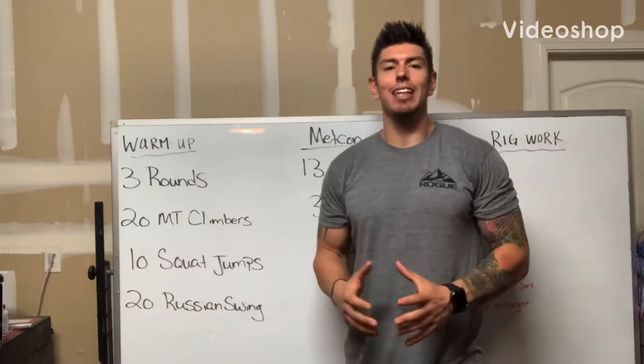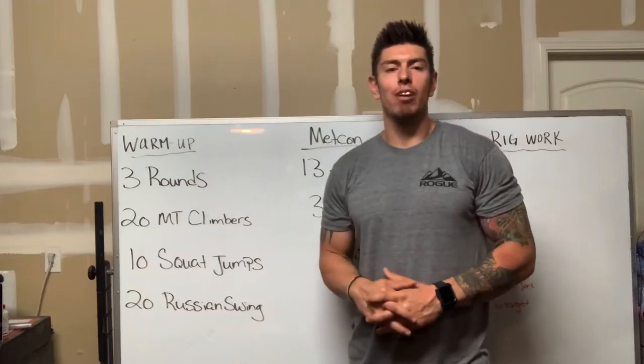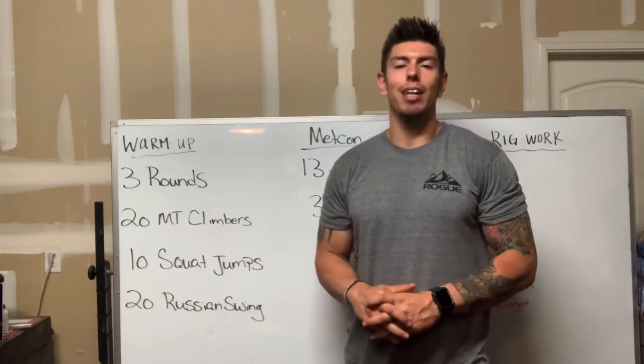What's going on CrossFit Rig Town? So today's Tuesday. Our home program workout, as always, is going to start off with a warm-up.